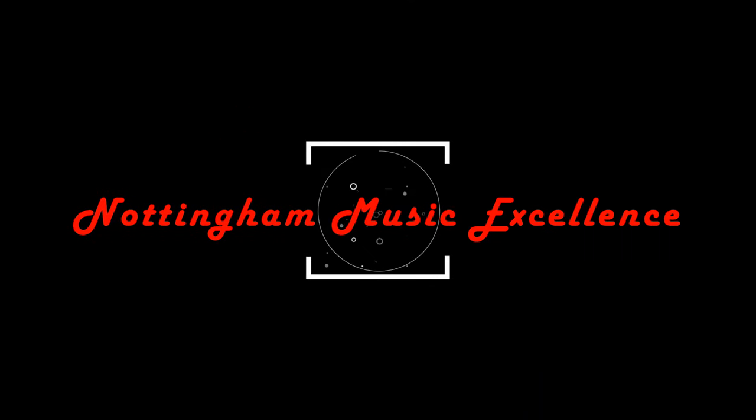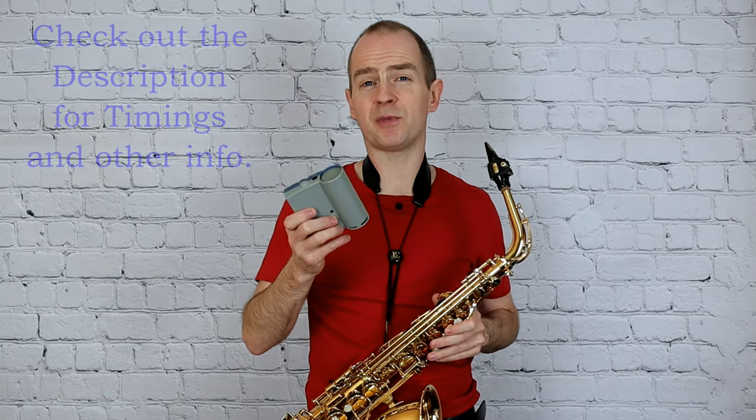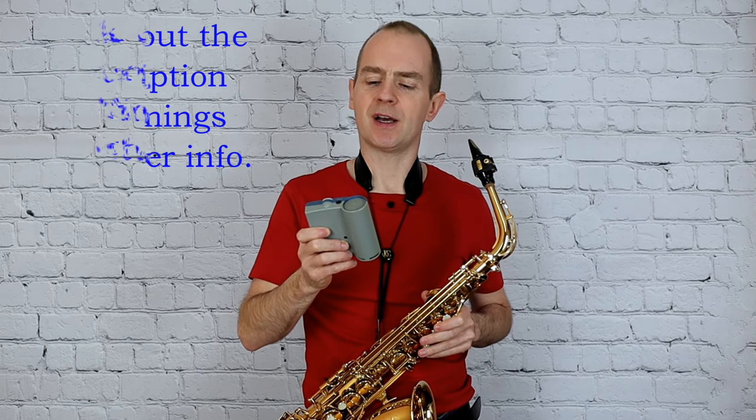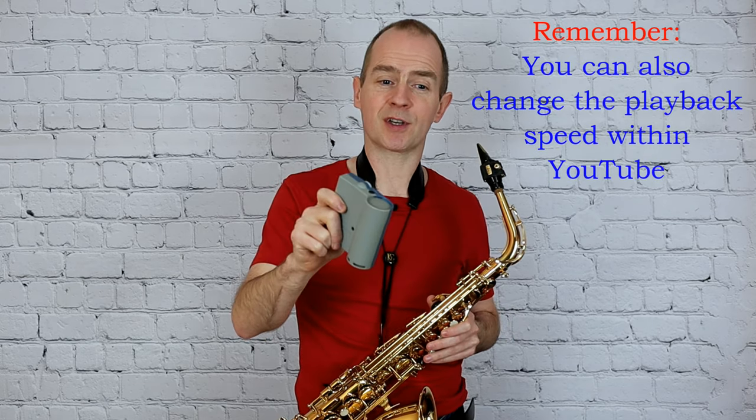Hi guys and welcome back for another video. I'm going to do a video today on the grade four scales for ABRSM saxophone. I'm going to play these through with a metronome — see if you can play along with me and see how many of these you can get right. I'm going to set this metronome to a very steady 66 bpm, which is a tiny bit under tempo, just to make it a little bit easier for you. The metronome is going to be in crotchets; you're going to play quavers, so you'll have two notes to every one click. I'm not going to run them in the exact order in the book, so listen out carefully.